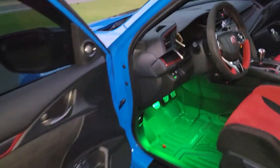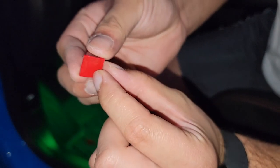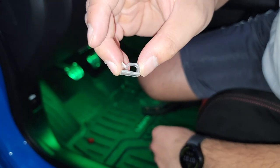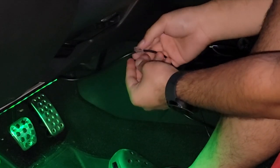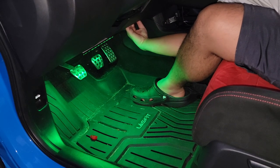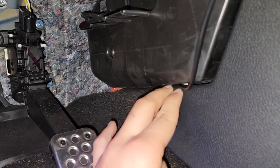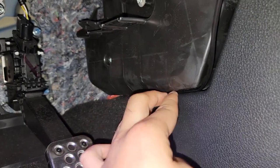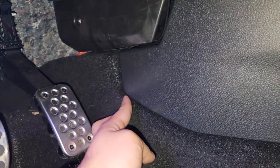The only problem now is we have a wire dangling, but we're going to fix that. This trim piece has double-sided tape. There's a little space right here you can use — snap the wire in, then fish it right underneath this plastic pillar, and then basically just hide the wire underneath here.